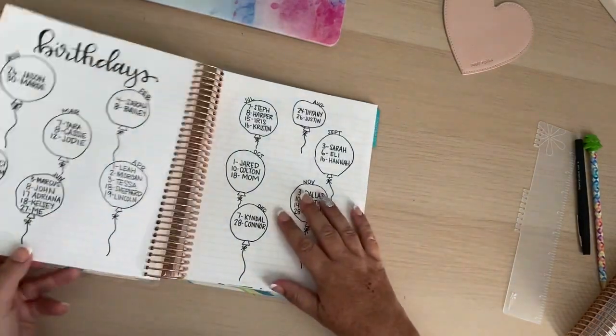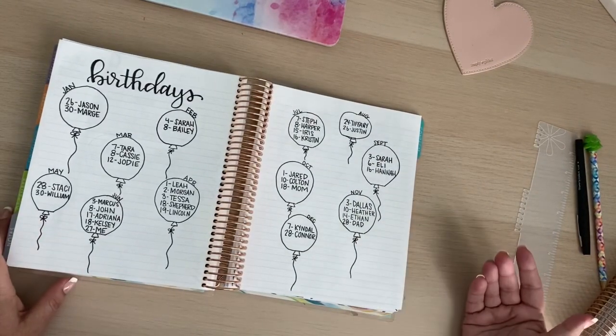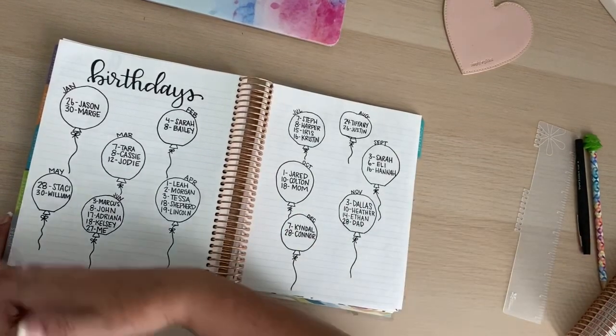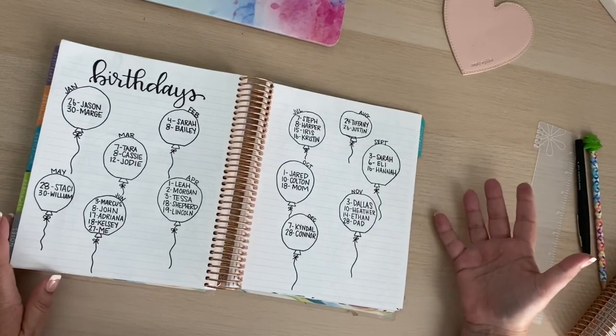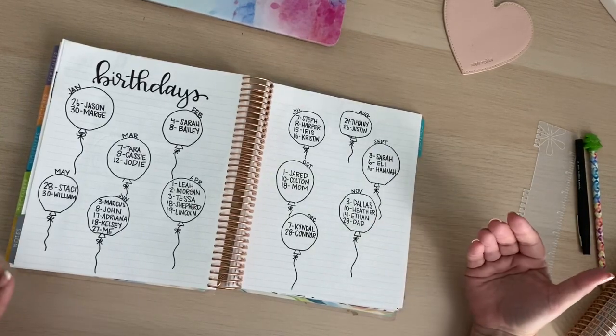The next page is my birthdays page. So instead of just listing it out I thought I would make it pretty. They're all in balloons — each month has its own balloon — and I can reference that when I need to during monthly planning or weekly planning. It's kind of there for me.